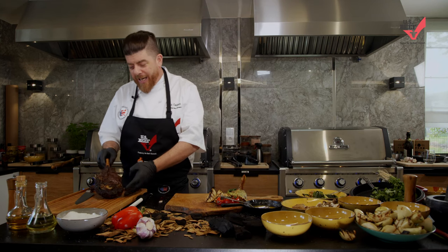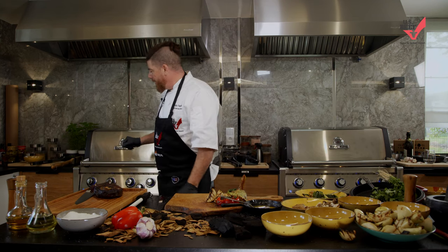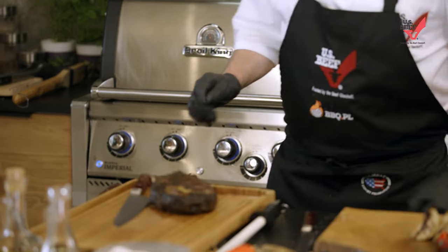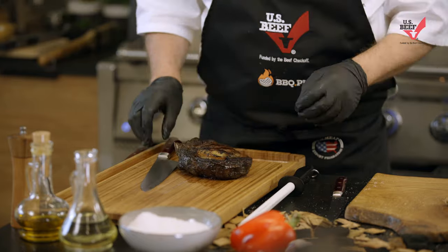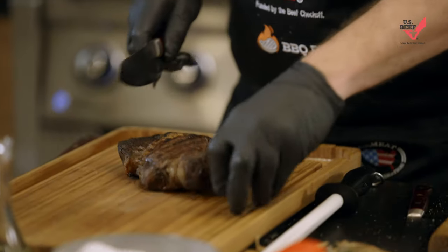All right everybody. We've got our cowboy steak cooked on our steel horse. Did its job. Gave us all that beautiful color. Look at that — all that GBD, golden brown delicious. Oh baby, this is going to be good.